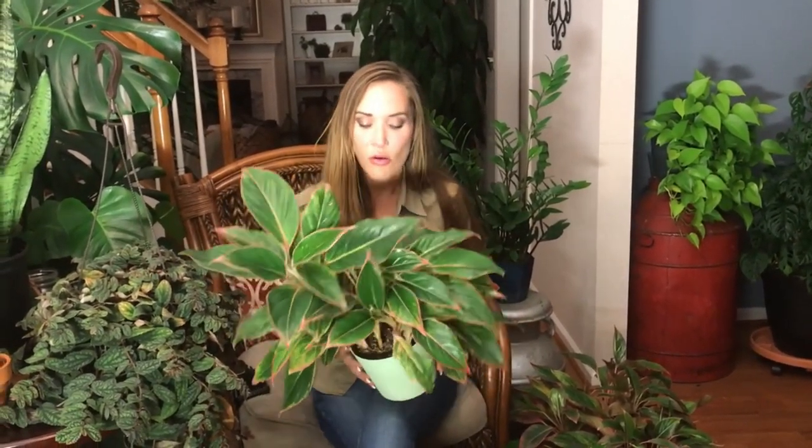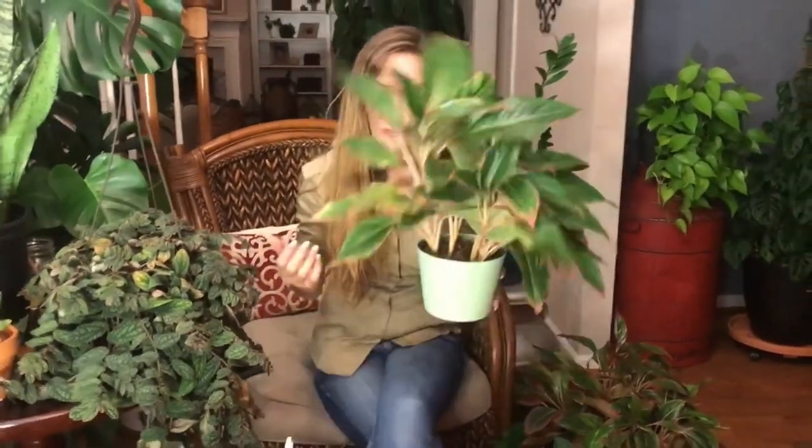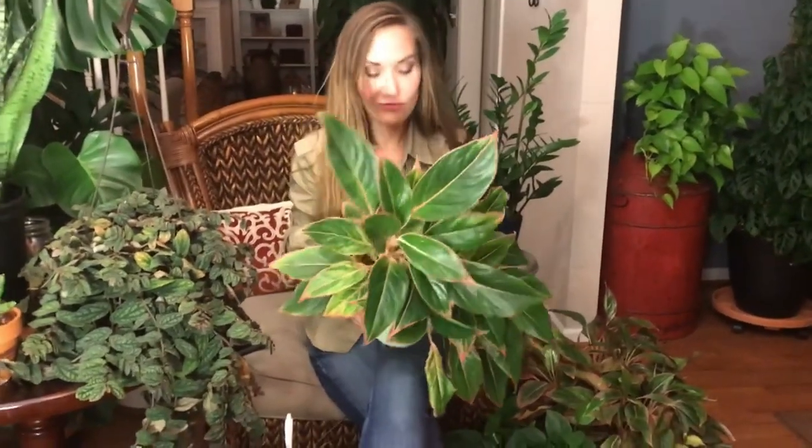Aglaonema is an easy plant. You can put it in a low light situation and not water it for a long period of time — three, maybe four weeks. If you go too long without watering, it will just start dropping leaves. But if you over-water it, that will really kill it. This is a great plant for someone who's new to plants, who doesn't have a lot of time, or who travels — say four weeks out of the month. They actually tolerate neglect; they thrive on neglect.